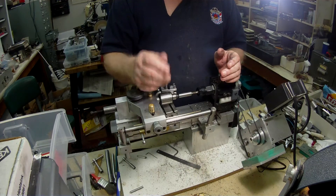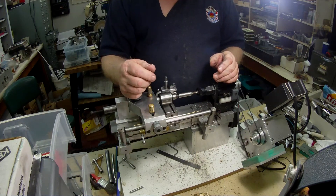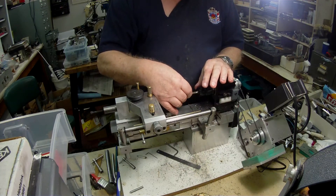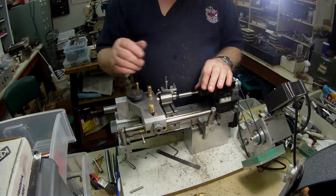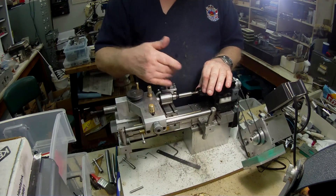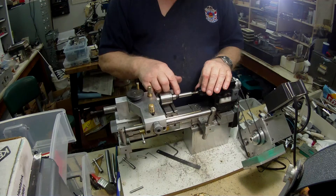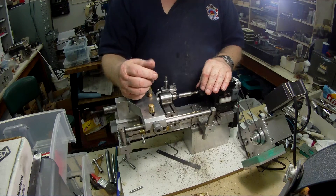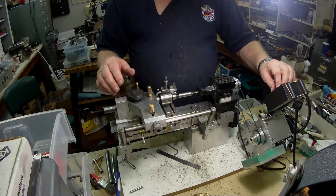This is another instance where I really want to get the outside running truer than it is on this thread. So what I'm going to do is put the tap and the part in the collet, and without the tailstock supporting it, I drill a centre — a free centre. Then I use a revolving centre for support and machine this part. Hopefully it will come out pretty true, certainly better than it is at the moment.